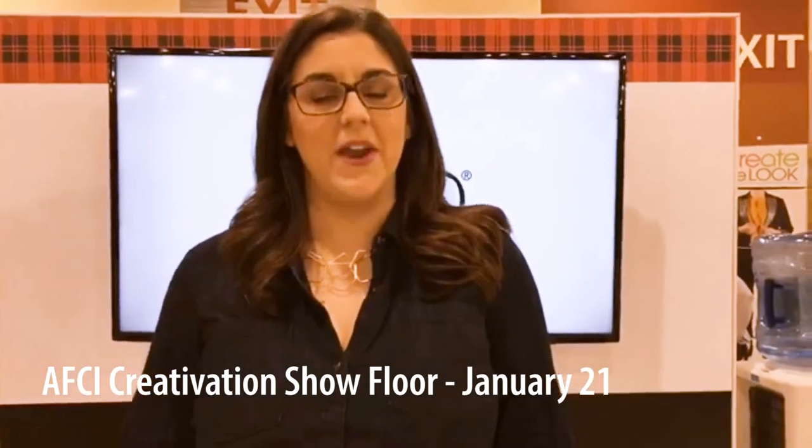Hey everybody, it's Jess from Madden Crafts and I am here at the AFCI Creativation Show in Phoenix. I am super excited to be in the Plaid booth sharing a new line of paint from Folk Art. Creativation is a huge trade show for craft manufacturers from around the world, full of crafty goodies and all the major brands displaying their newest and best products coming out this year.